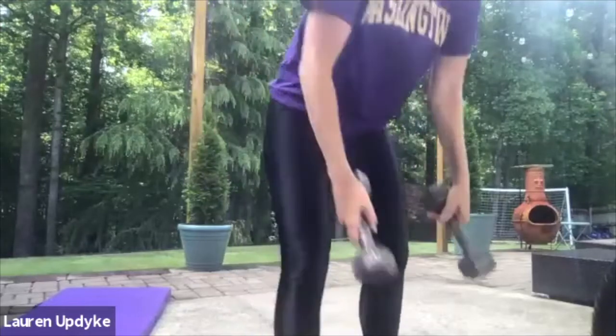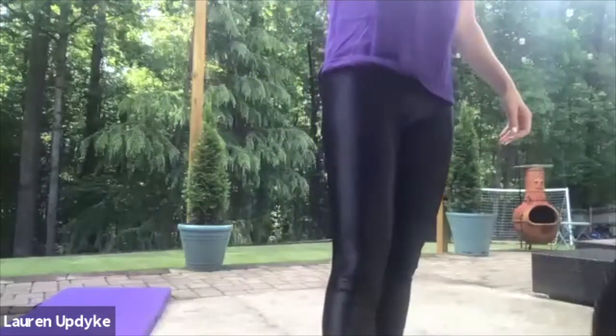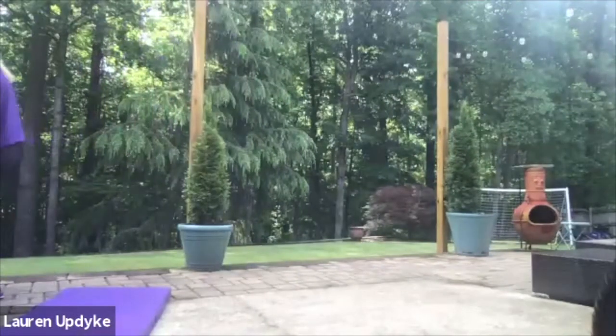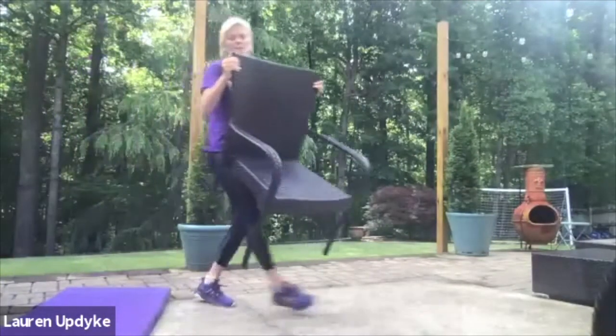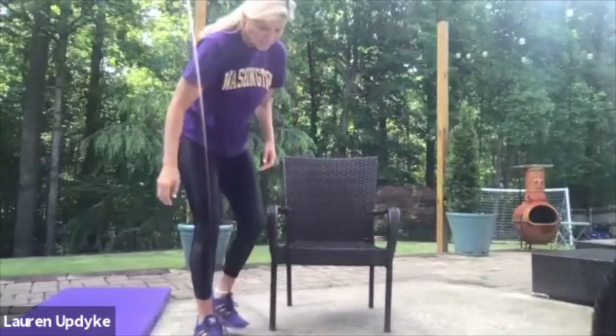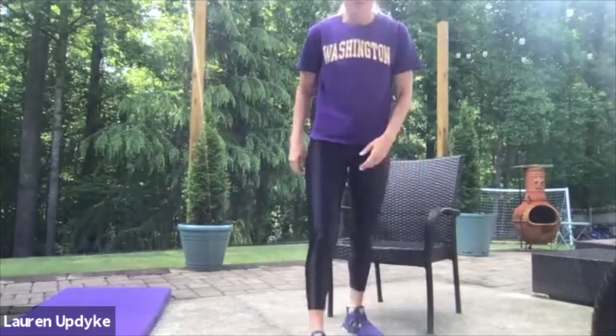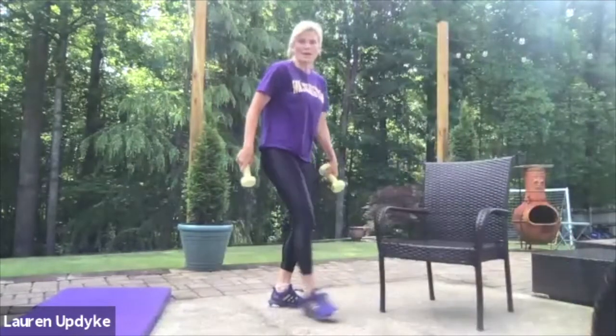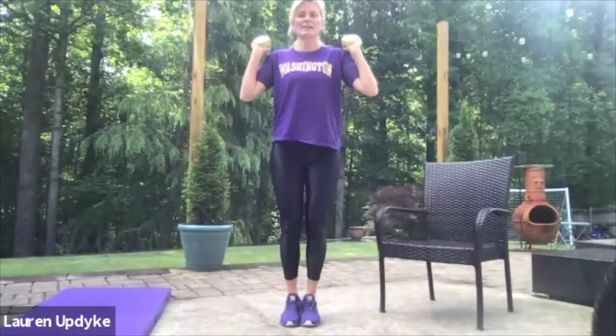Rest. Sometimes working large muscle groups kind of takes your breath away. If you need the chair, remember squats from a chair are good because it forces you right to be 90 degrees. All right, are we recovered? Can we go again? Here we go — feet together, knees together.